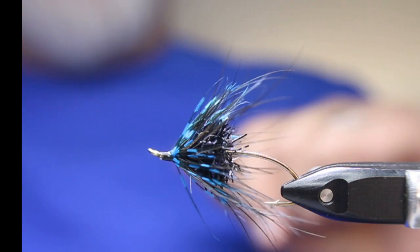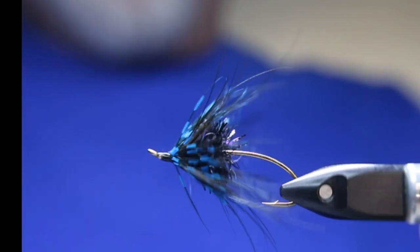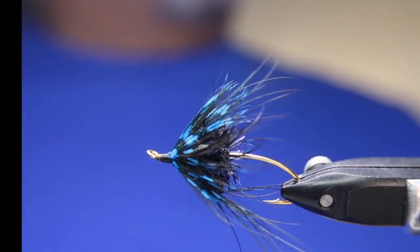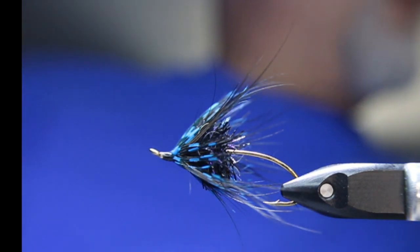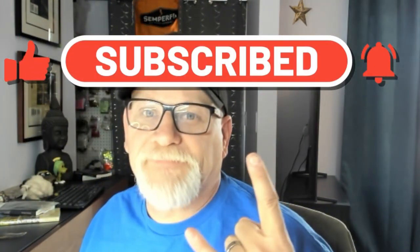Hope you guys enjoyed that. If you've subscribed, thank you. If you have not, please consider doing so. Spread the word to your friends. I'm almost 2,500 subscribers now, so let's keep going — at 3,000 I'll do another giveaway. In the next video I'm going to do a little Czech nymph and I'm going to give away a copy of Czech Nymphing 101, courtesy of Gary Hanke at Fly Life Canada. Hope you guys enjoyed that. See you next time.